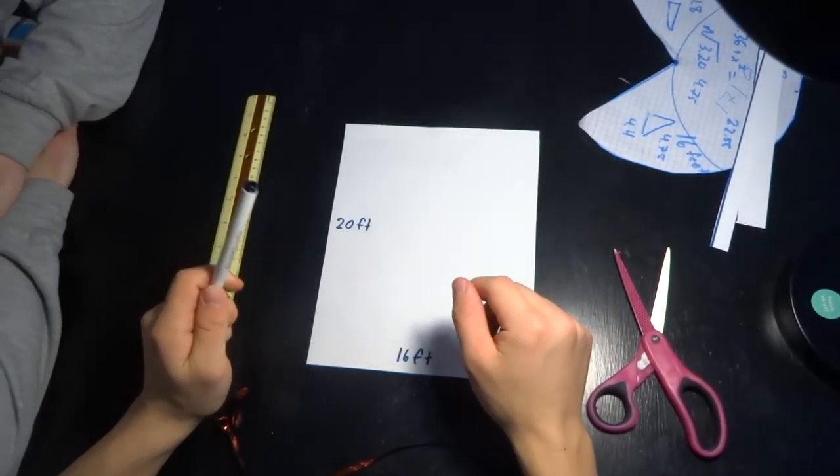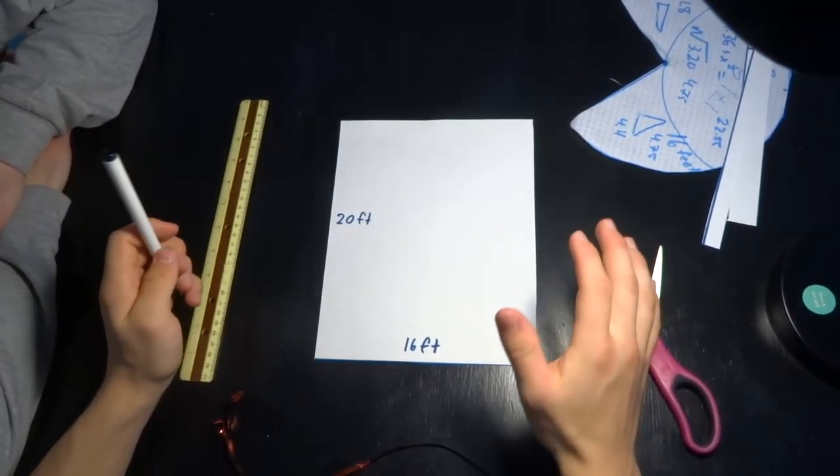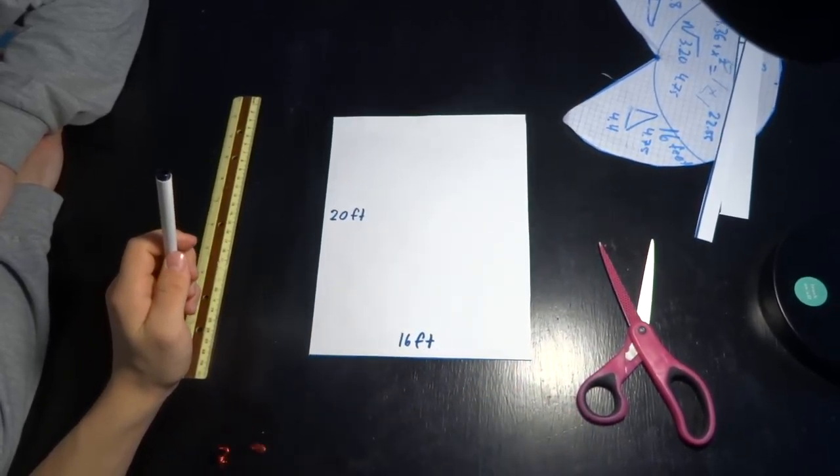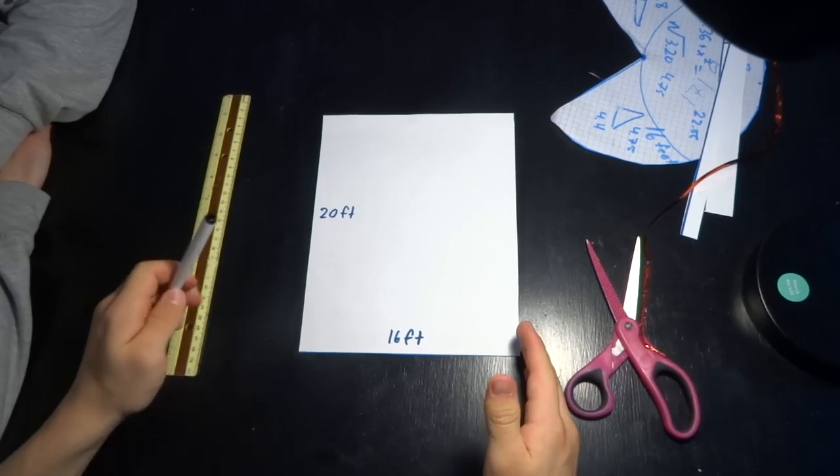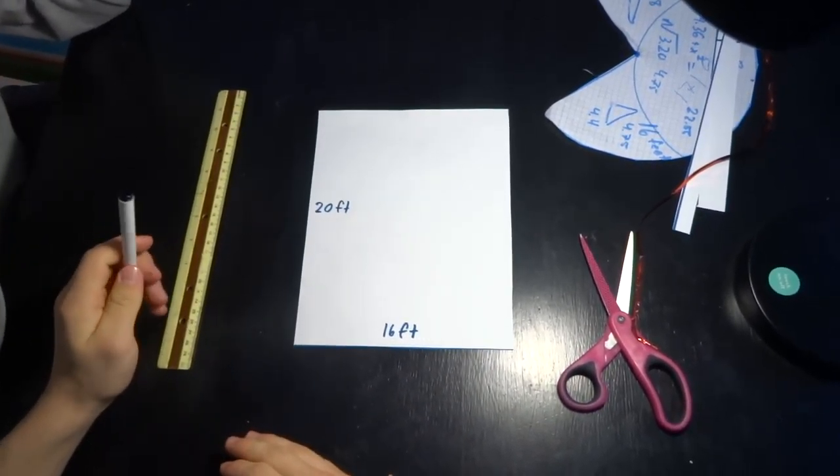To show you the dimensions we're going to be using for this tarp, I cut a piece of paper to size. This is now 10 inches by 8 inches, which is the same proportions as our tarp.